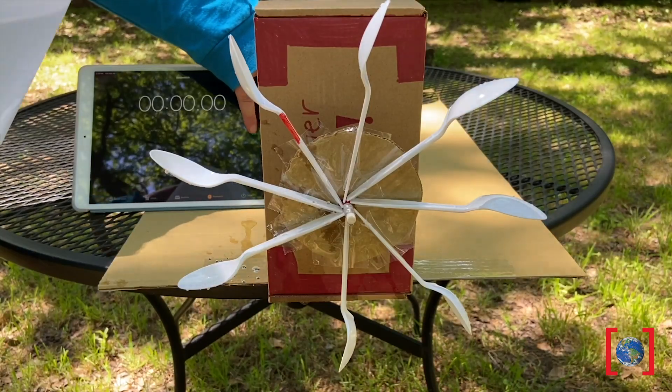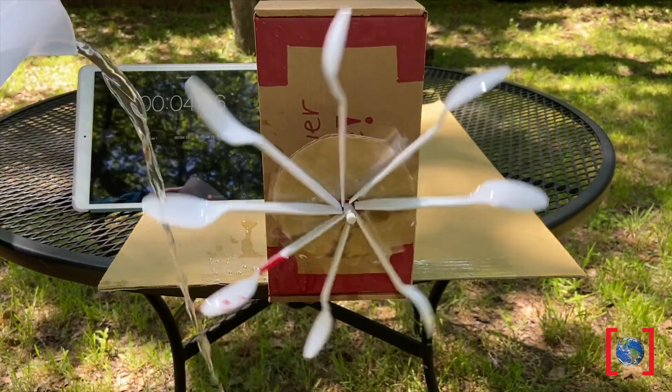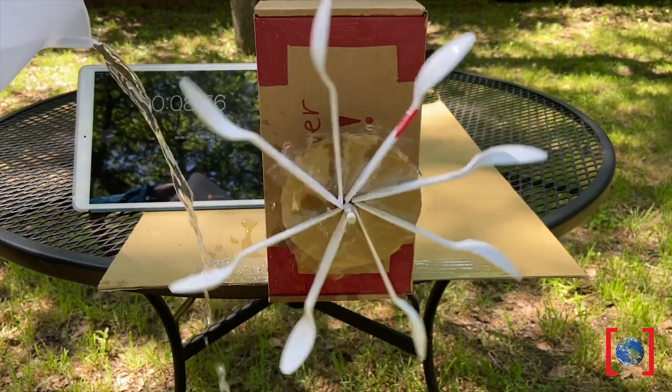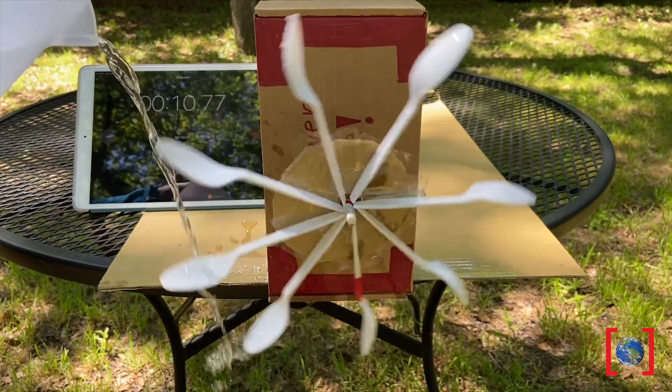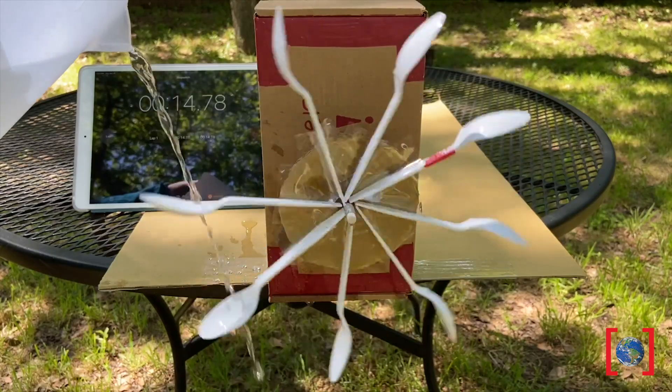Now it's my turn. I wanted to experiment by adding more blades to my turbine — eight in total. Try marking one of your blades with something your eye can focus on; it'll help you count your rotations. I saw 19 spins in 15 seconds. Awesome!